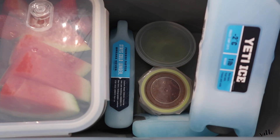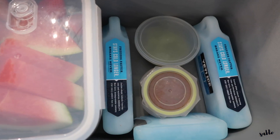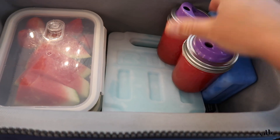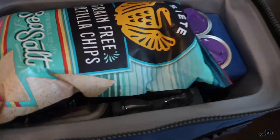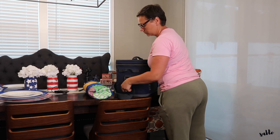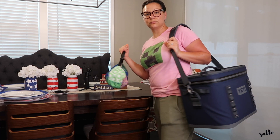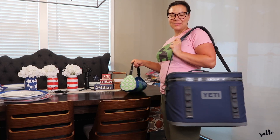Inside of here I'm just going to be using our ice packs. We have a couple of these Yeti ice packs so I'm just going to be positioning them around the top, and then I have this one that's for drinks. And that is it — it's a wrap. Ready for our picnic, super easy.